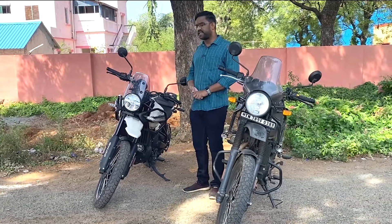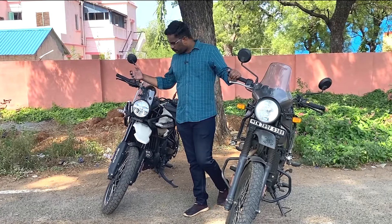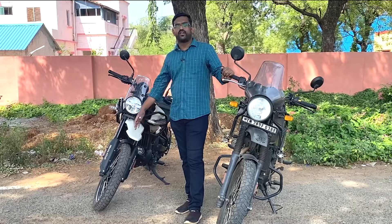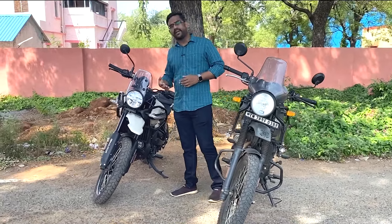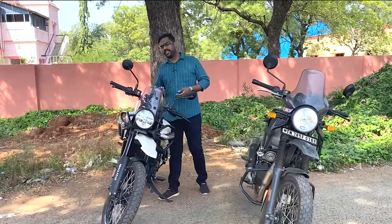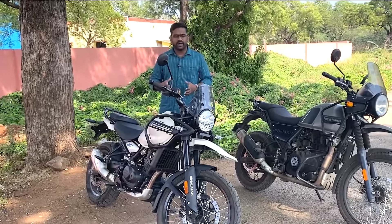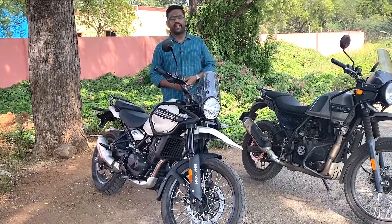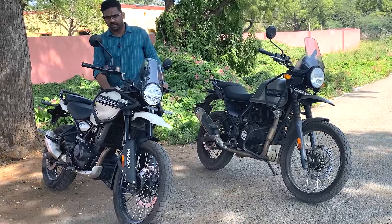Finally, the price category - the price is on the higher side. Comparing it in the adventure market, it competes with the KTM Duke 390 Adventure Edition. We were able to compare the two. The features are upgraded and you will get different color-wise options - there are 4 color options available.